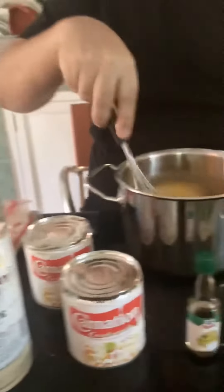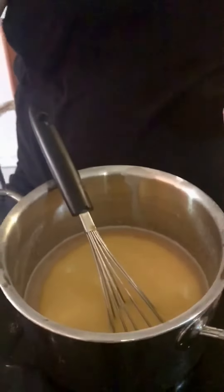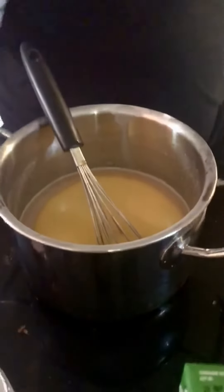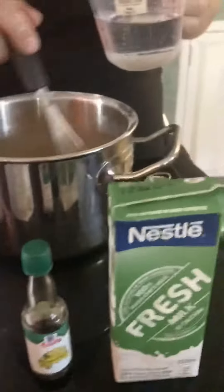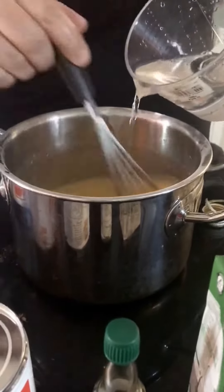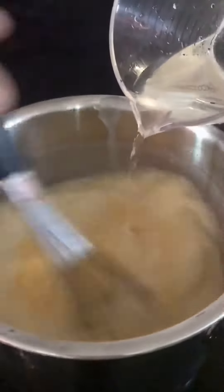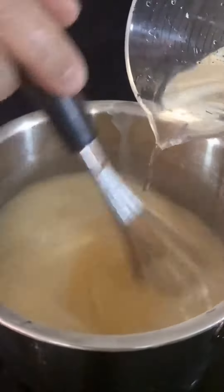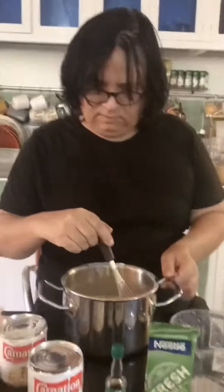Oh, rum. So you have to guess the amount. We're adding the rum now — about 250 to 300 milliliters. I'll add a little more. Let's see if that works out. Looks like water. Let's stir, stir, stir, stir.